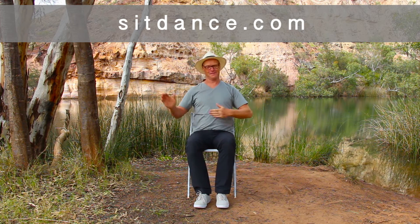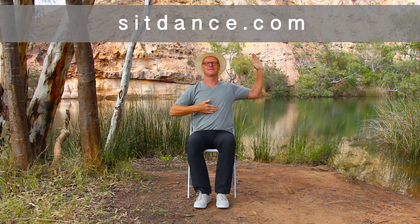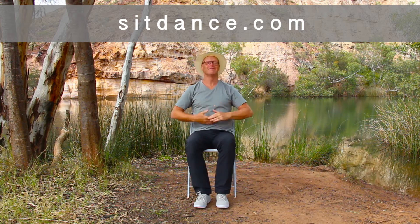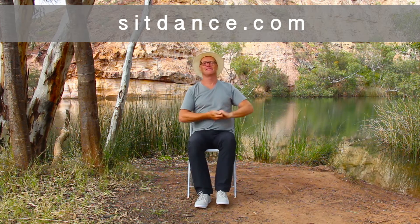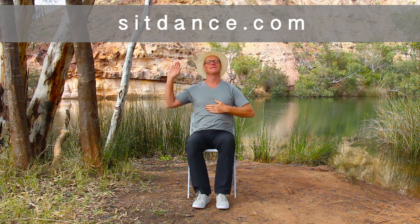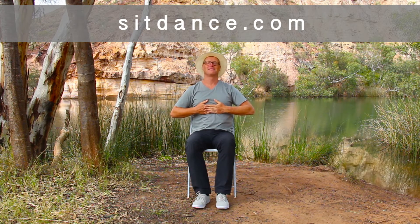Waltzing Matilda, waltzing Matilda, you'll come a-waltzing Matilda with me. And walk. His ghost may be heard as you pass by that billabong. And waltz. You'll come a-waltzing Matilda with me.